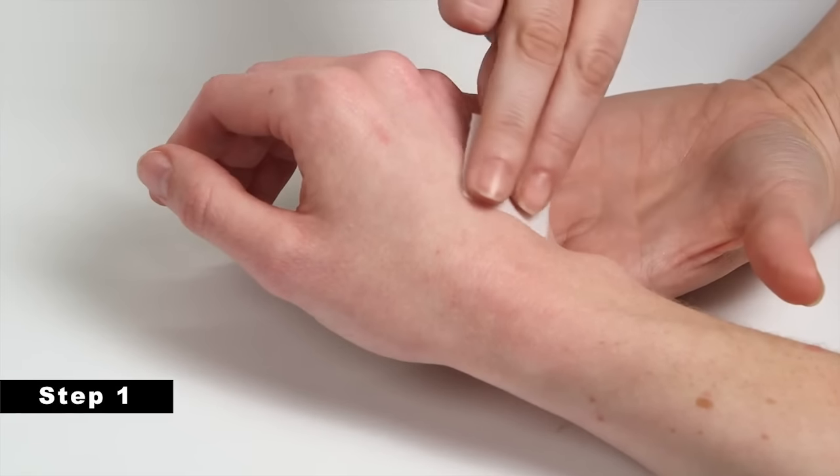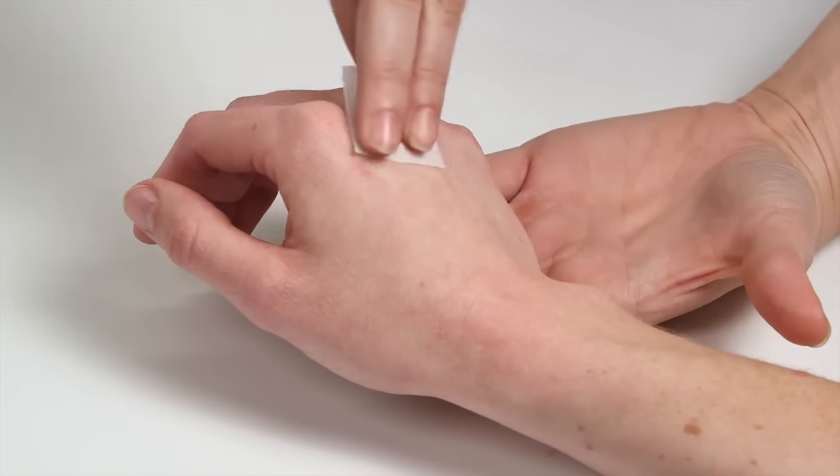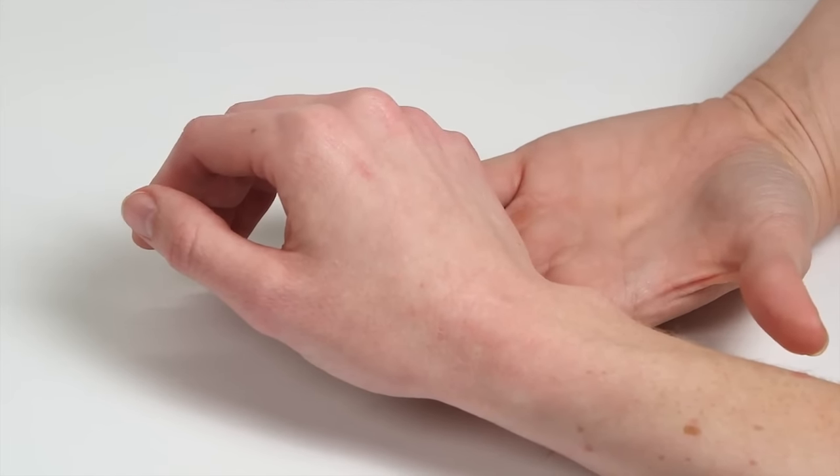Step 1. Select the appropriate injection site and then disinfect the area, allowing it to dry completely. Any residual disinfectant on the skin may cause some discomfort and or a stinging sensation during the procedure.